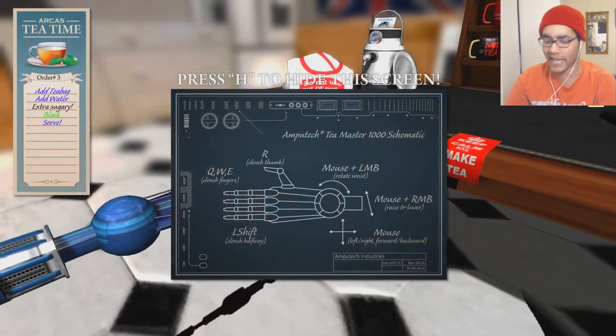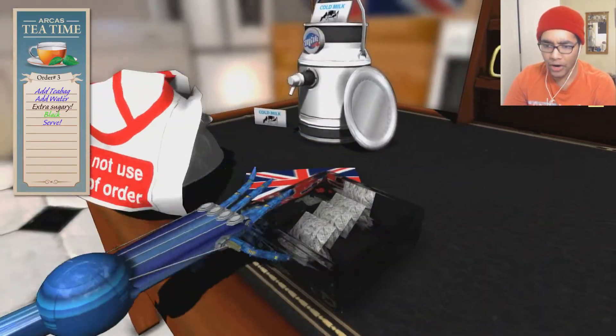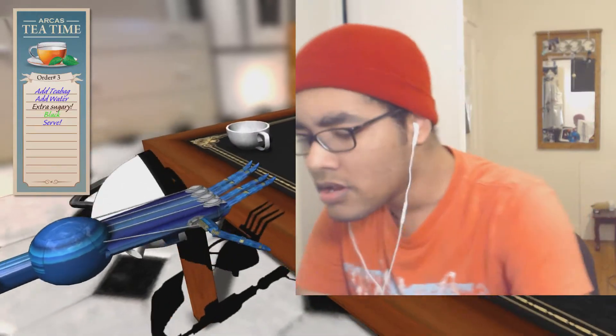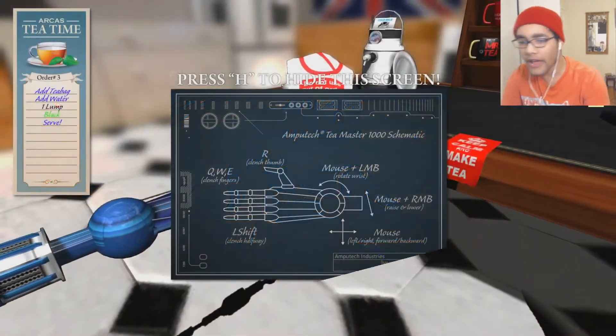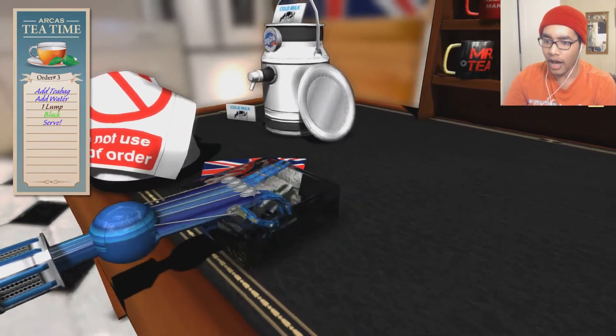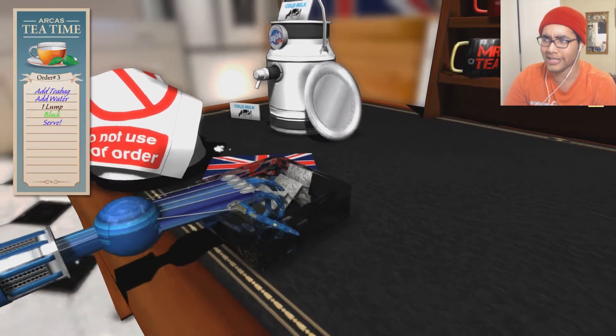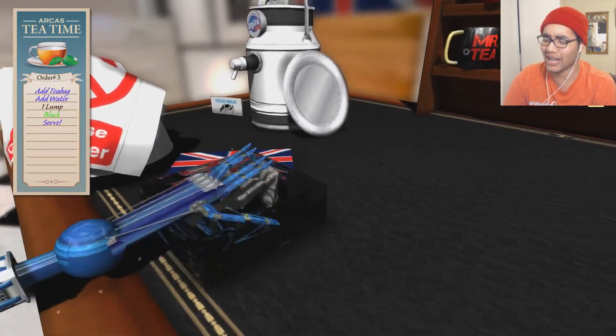Now for real, we're starting this tea. Here we go. MLG mode activate! Okay, so the first thing you gotta do is obviously do some of this and totally not knock down that teapot — cause I didn't do that. You saw nothing.